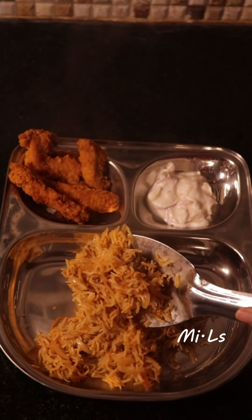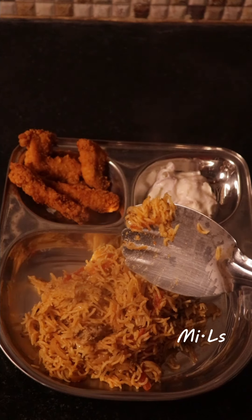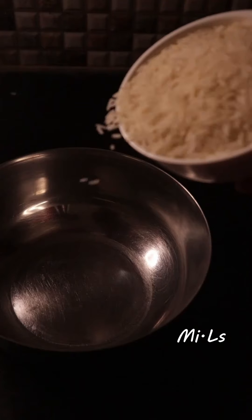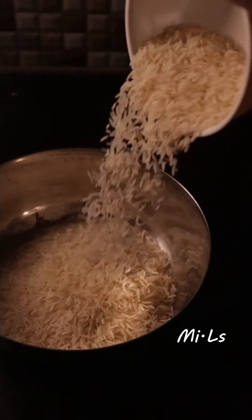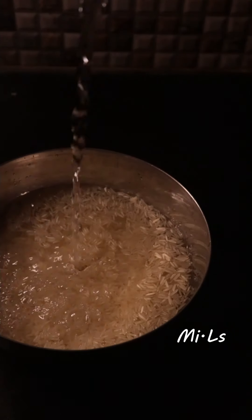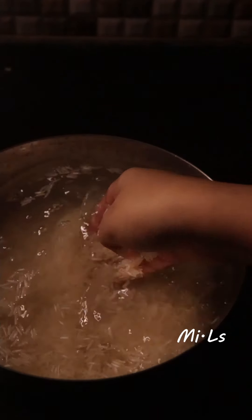For the biryani, we have a little bit of rice — we use great quality rice. I am using India Gate brand; it is not a promotion, so if you have any kind of rice, you can mention it in the comments. I will wash one cup of rice two or three times, then soak it for 10 to 15 minutes. That's why we soak it.